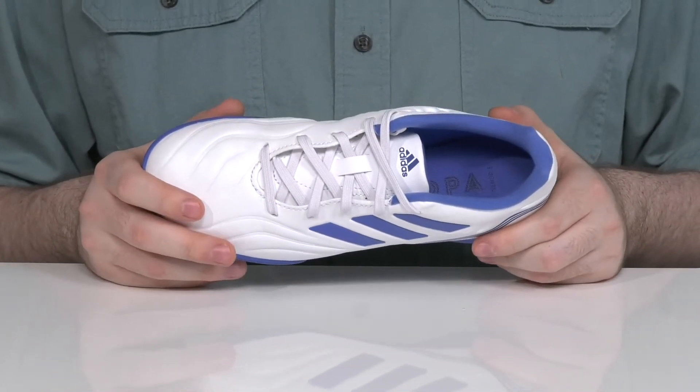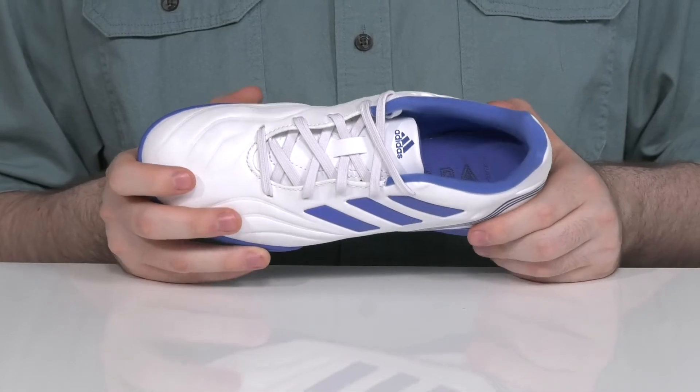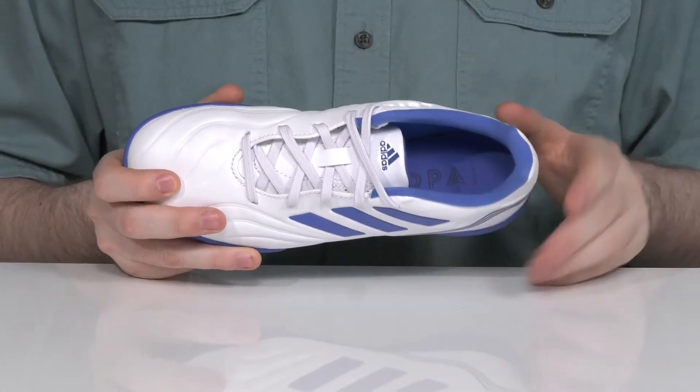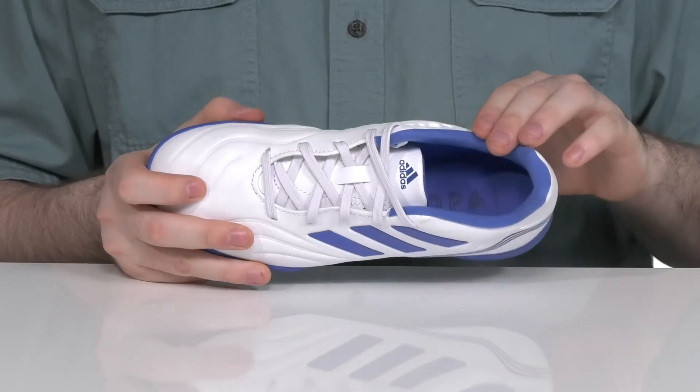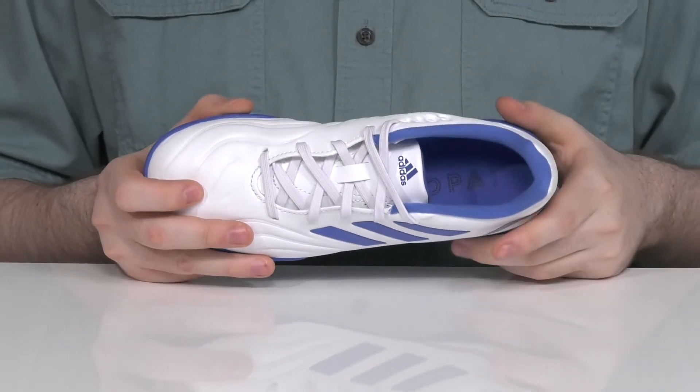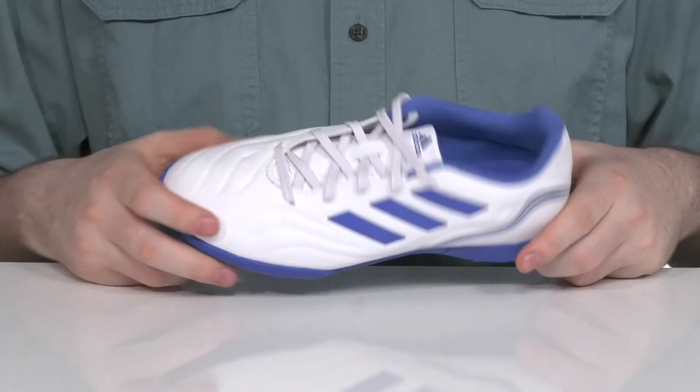The laces are very easy to keep secure in a traditional style, while the extra padding on the collar and the heel gives it better support throughout. It stays nice and cool with a textile lining, and the foam footbed is thickly padded for great cushioning and support.